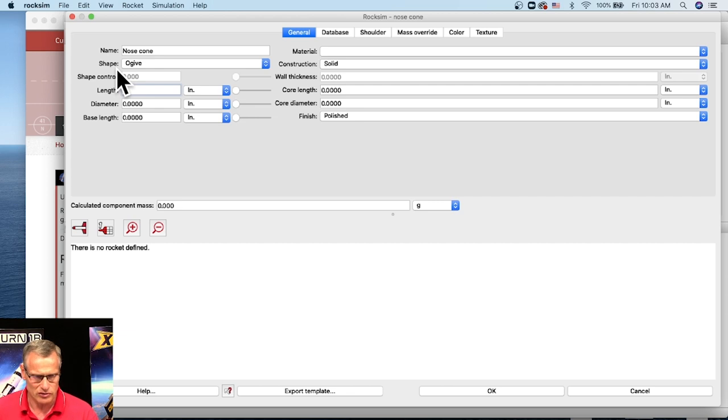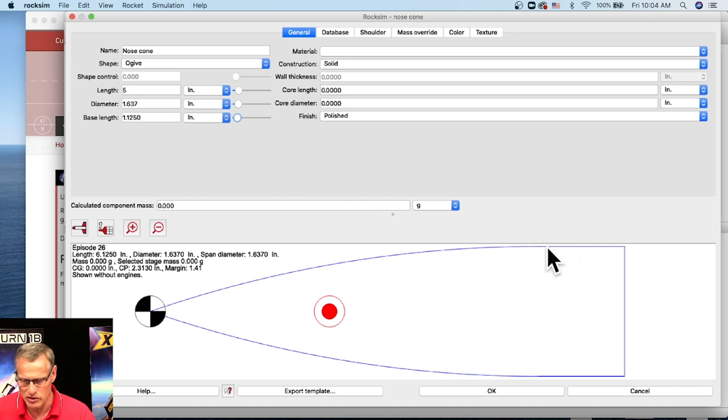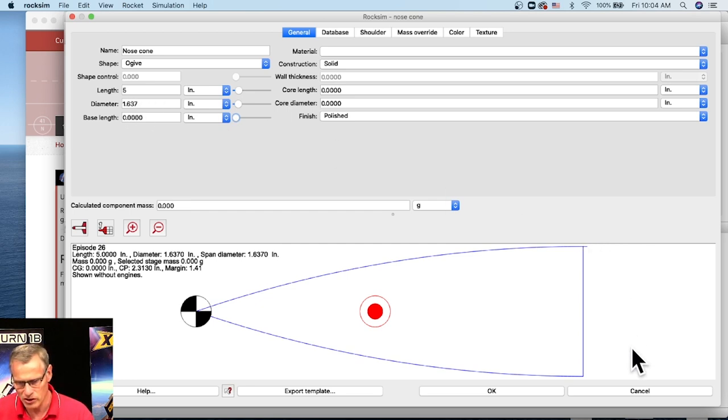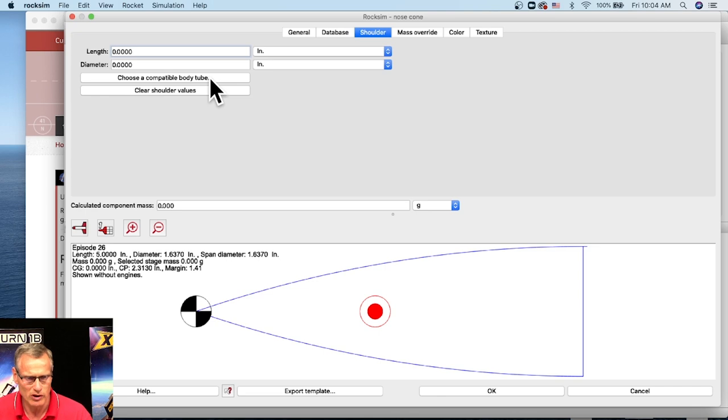Here is the answer to Cosmo's question: it has a name and then it has a shape. From the shape, you just choose ogive right here at the top. So now we're creating an ogive nose cone. At this point it's just specifying the parameters — the length and the diameter. I can make it a 5-inch long nose cone and give it a diameter of 1.637, which is a BT-60 size. The base length is if you had a straight cylinder extending off the nose cone.